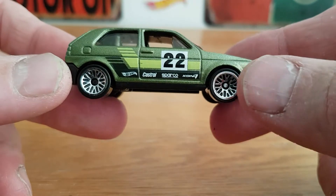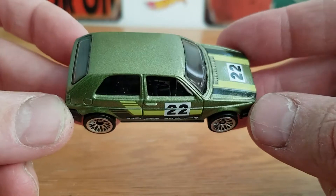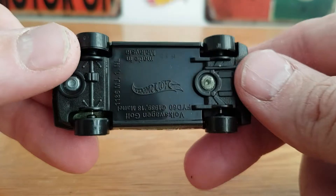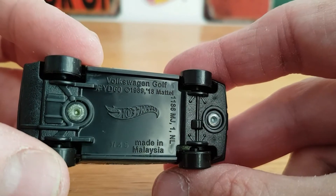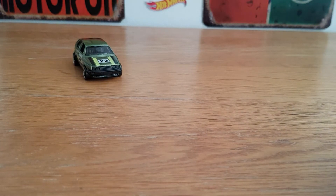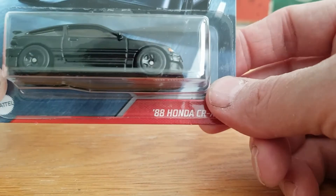I know my Mk2 Golf had a set of split-rim BBS alloys, so I'm actually going to leave these wheels on. Very cool, nice colour — I do like green, and I was very happy to find something different. So we've got Volkswagen Golf, and it says 1989 — the copyright's quite old. I nearly did buy the whole set, but one of the cars was in pink and I'm not into pink particularly. If I'd have bought the whole set it would have just been for showing it in a video, and I do try to buy stuff that I like rather than just buying stuff for the sake of it.